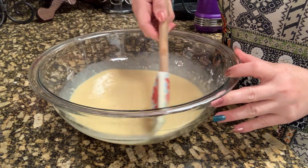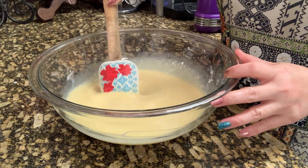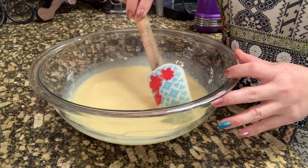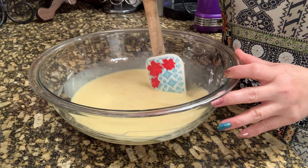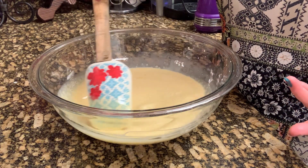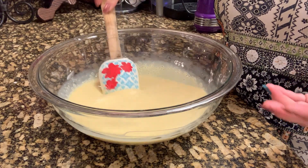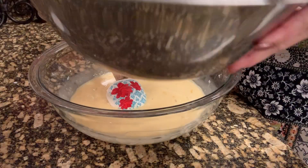If you guys want it a little sweeter, you can add about a cup of sugar — it's up to you. If you want it sweet, then add sugar. But if you want it not too sweet, one condensed milk is probably enough. So then we're going to add our cream cheese.